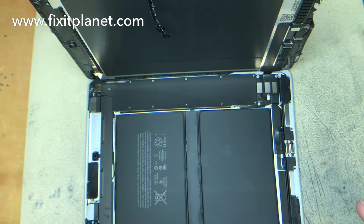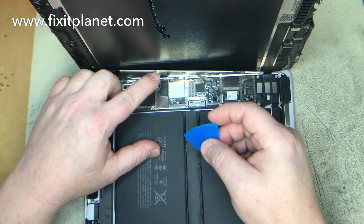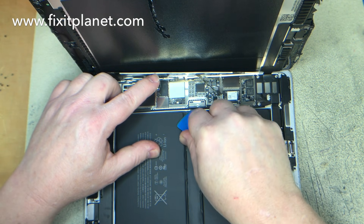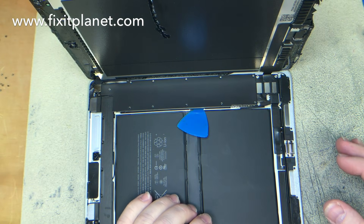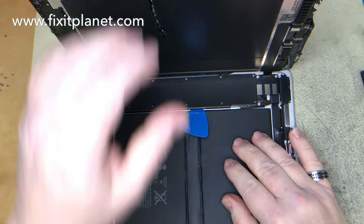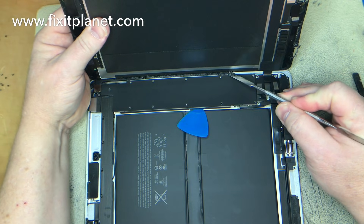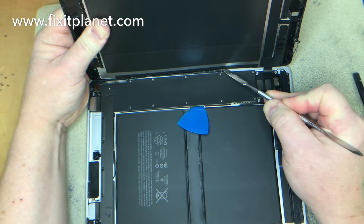Take one screw out and then we'll be able to put a pick in between the battery connector so it's not making contact during the repair. Now we can safely disconnect our pop connectors for the display, cut through the last of the adhesive here, and we'll be able to take this off.